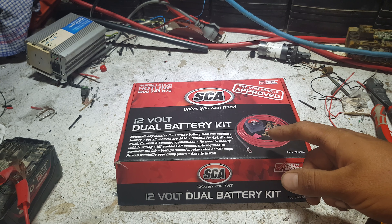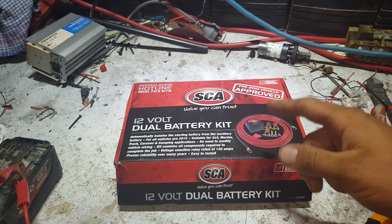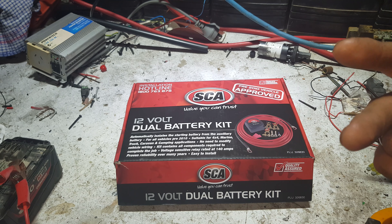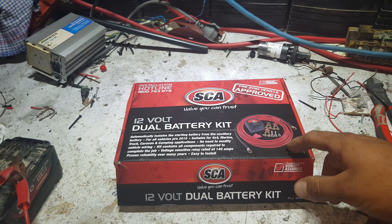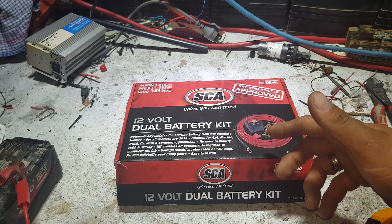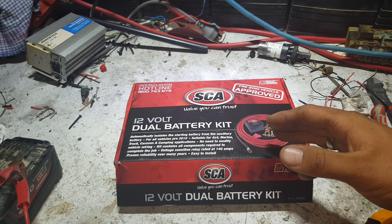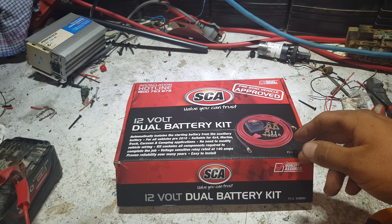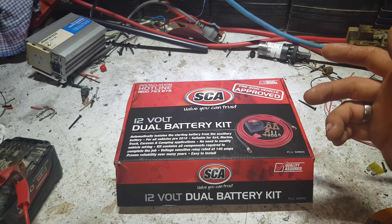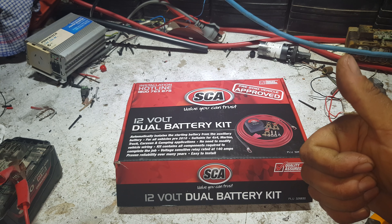This is more made for a twin underbonnet system or a charge system with batteries in the back. Thanks for watching — subscribe button is up here. I'll link a version of this from Banggood.com — a voltage sensitive relay style dual battery kit — in the top of the video description if you want to check one out. It helps the channel out heaps. Thanks guys, catch you on the next video — you'll see us installing this soon.